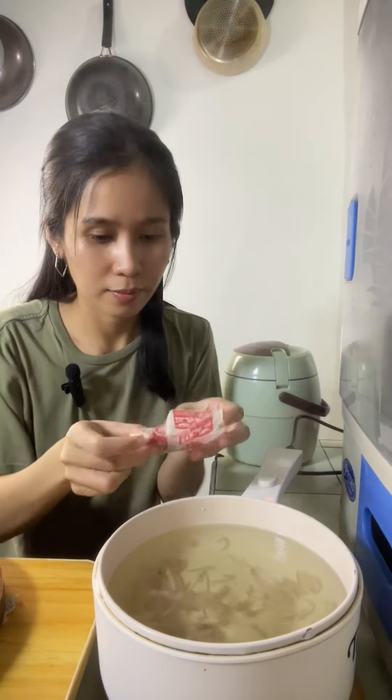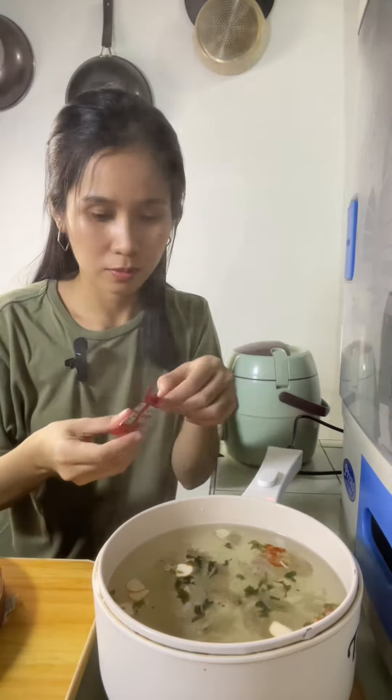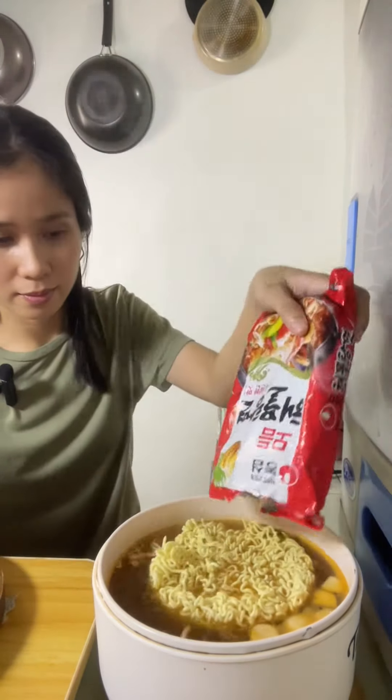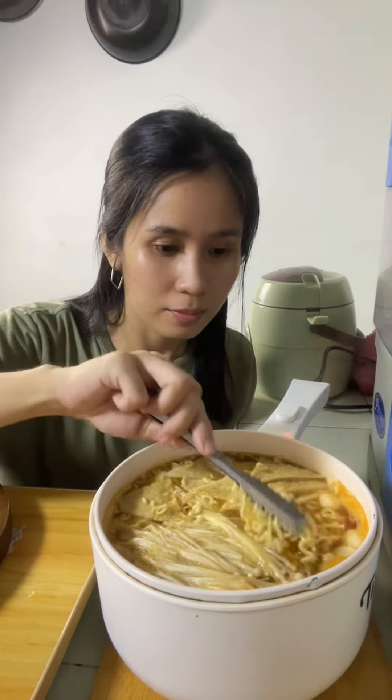Let's put the seasonings in. Let's put the noodles. Then the enoki mushrooms. Fish cake.